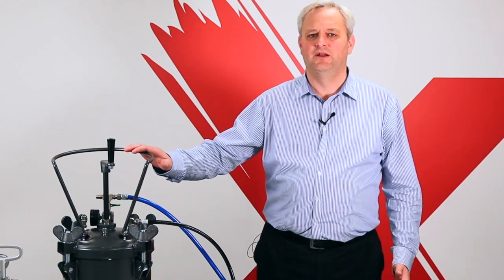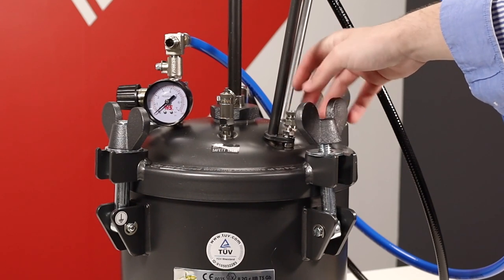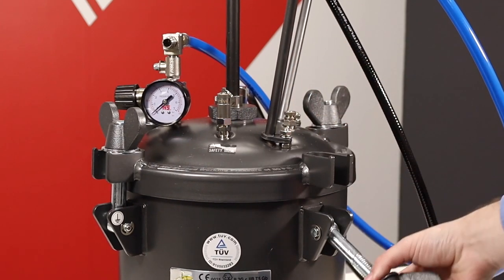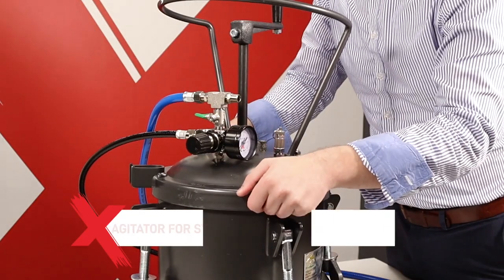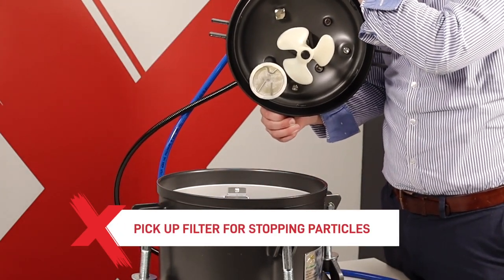This is a 10 litre pressure pot, ideal for doing larger volumes of painting in the same colour or material where a high quality paint finish is required. The lid can be removed by releasing the screws. These are heavy duty because the lid should never be removed when the pot is pressurised, as it is dangerous. Inside you have the agitator for stirring the paint and the pickup filter to stop any particles from entering the spray system.